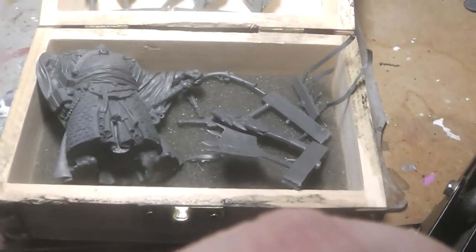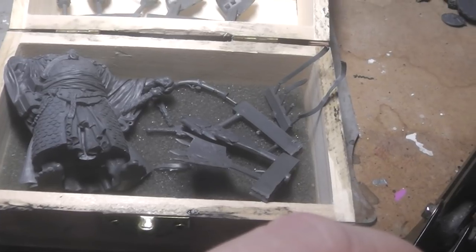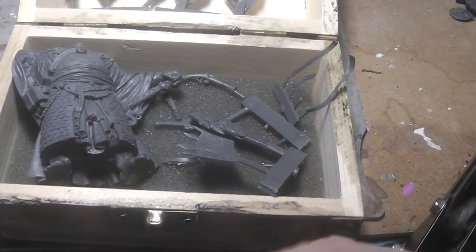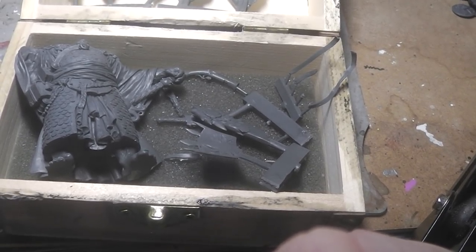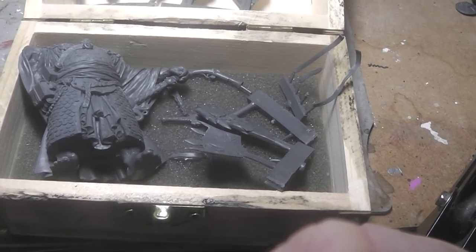More armor plates and weapons and stuff. If you want to check this out, I will post a link in the description to the Kickstarter campaign, and await the new pledge manager in a few days. I hope you like it. We'll see you in the next video. Your Alexandra.